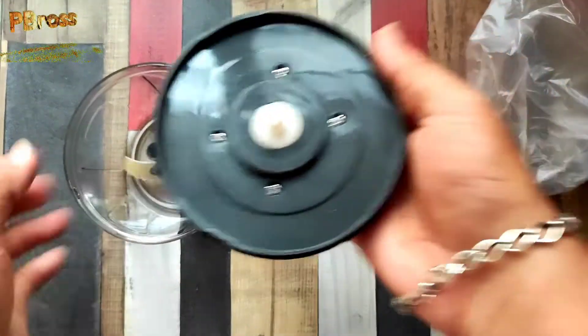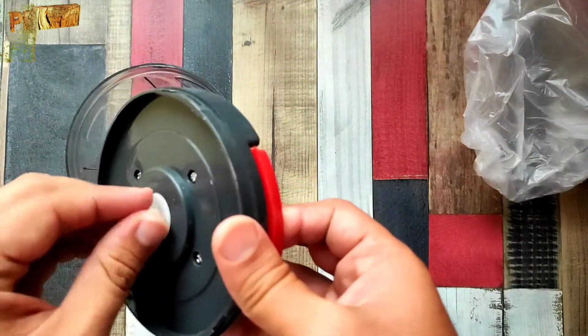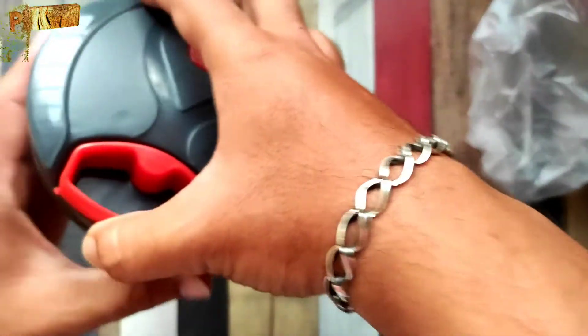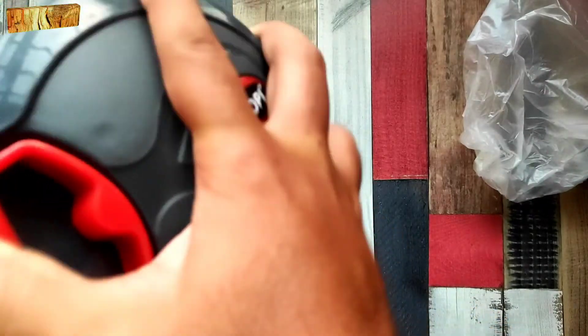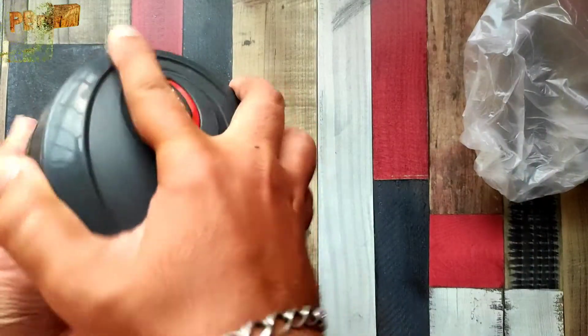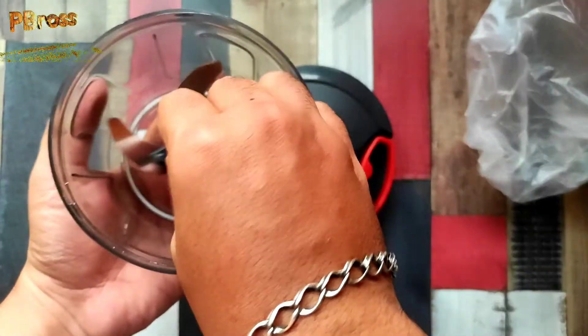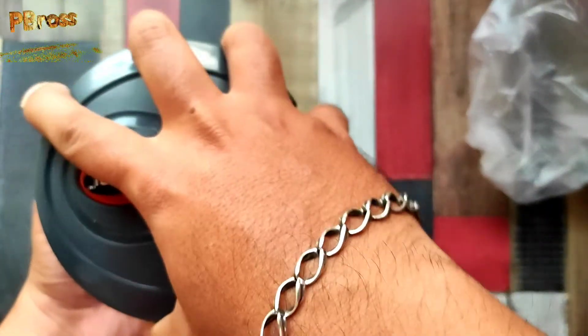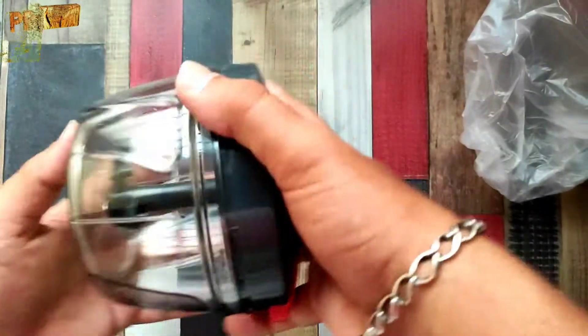You can see the quality is decent for 110 rupees. It is smooth. This is how we can see and use this product.